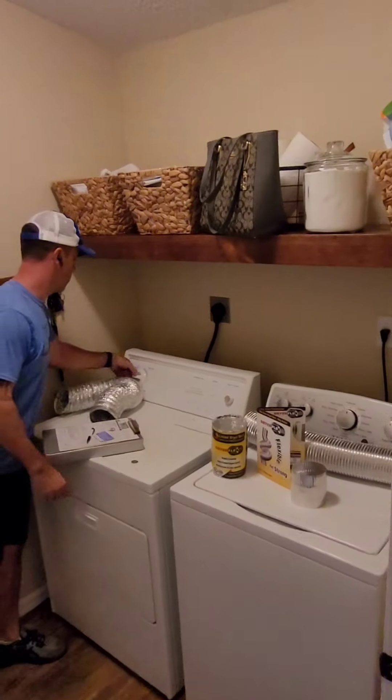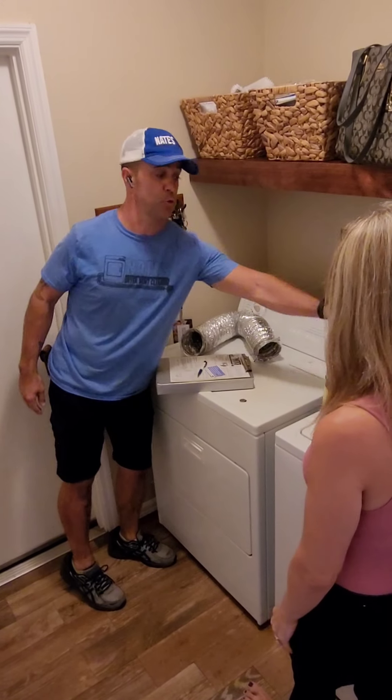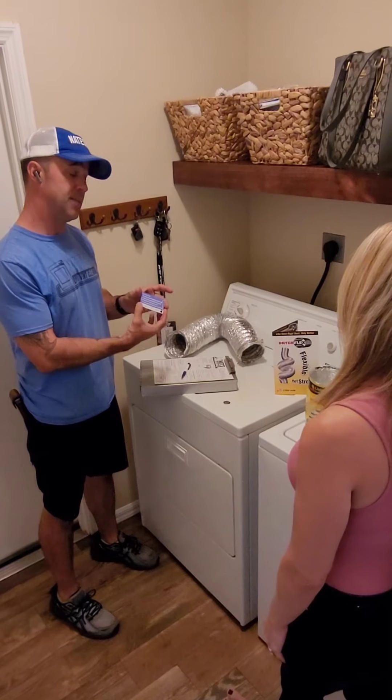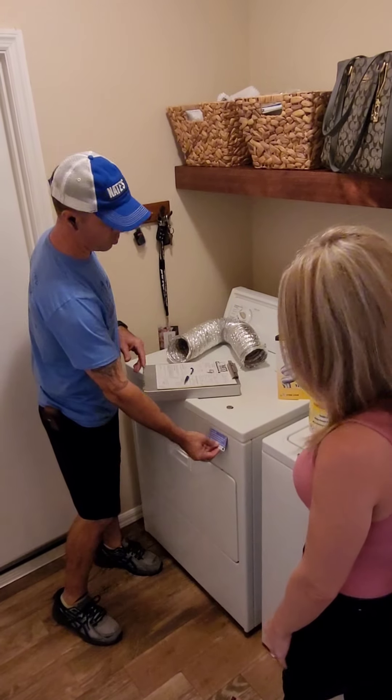All right, we're all done. The airflow test was fantastic. As we talked about, we changed out the foil hose, which isn't recommended — we replaced it with the dryer flex. Here's a brochure about that. We give all our customers a magnet with today's date on it as a point of reference so you won't forget when everything was cleaned. You can slap that wherever you want.